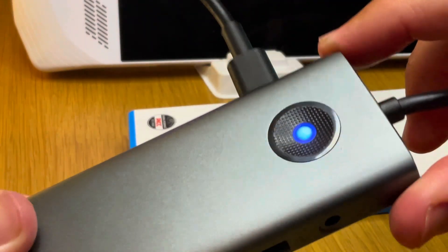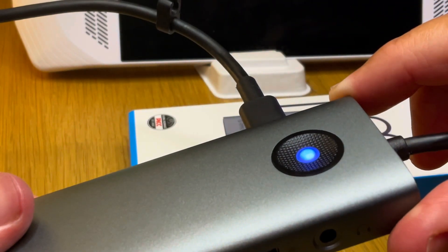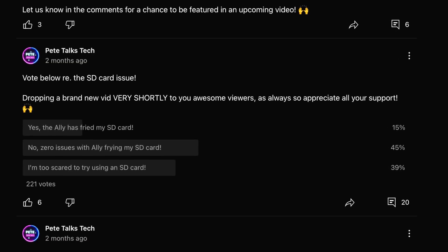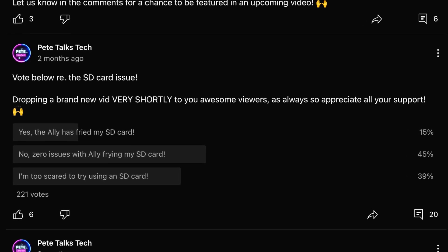But will it hit that 30 watt turbo mode when plugged in? We'll find out in a moment. Next, let's test out the SD card.